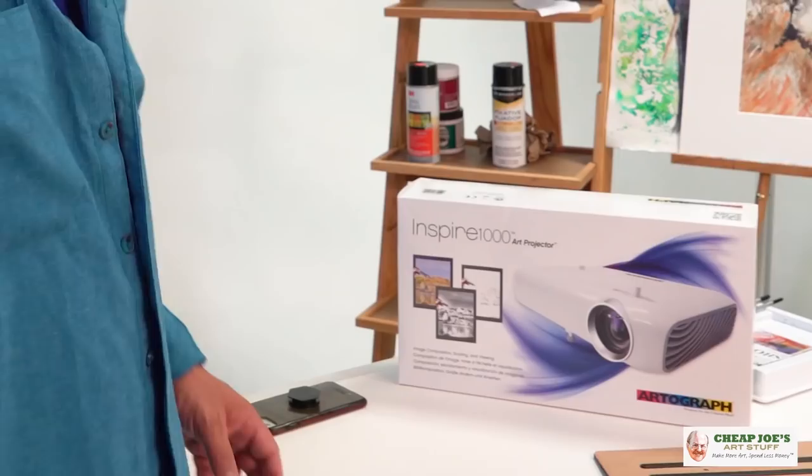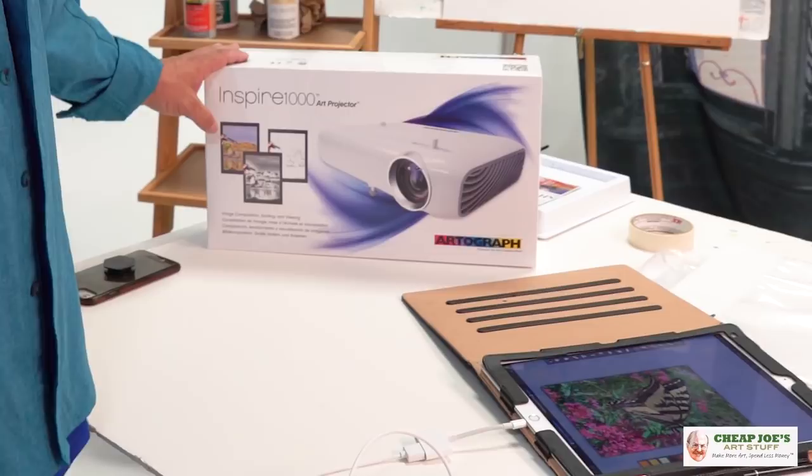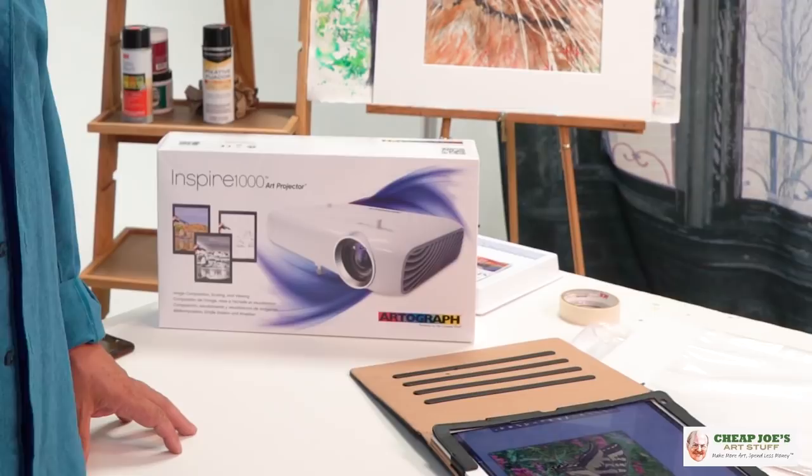I'd like to introduce you to a friend of mine. This is the Inspire 1000 Art Projector by Artograph. Since we've been working with digitally composing using the iPad and smartphones, I thought I'd show you how to take that image from your tablet and get it onto a piece of paper in a really amazing way.